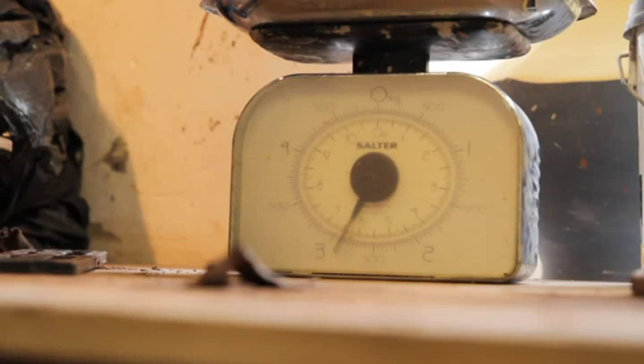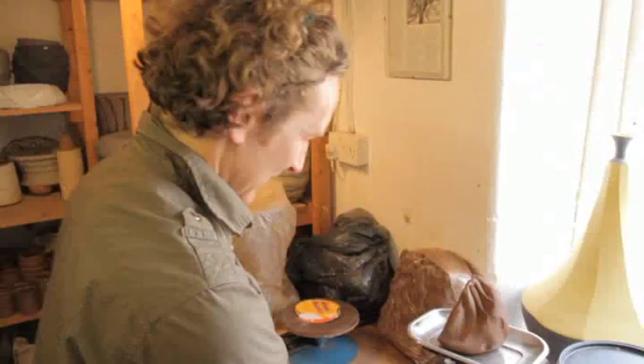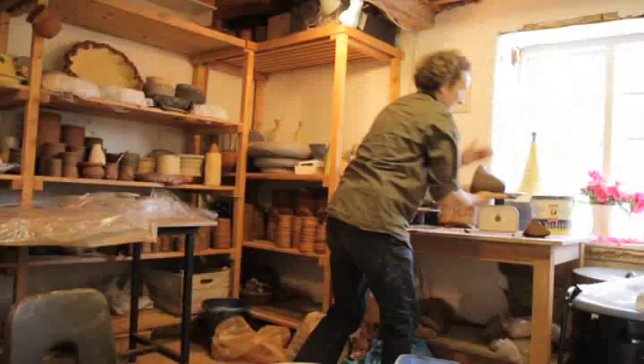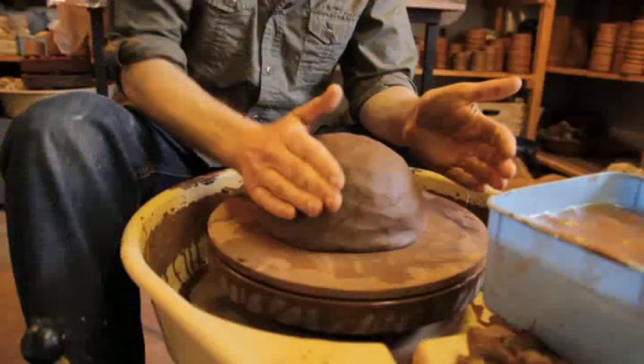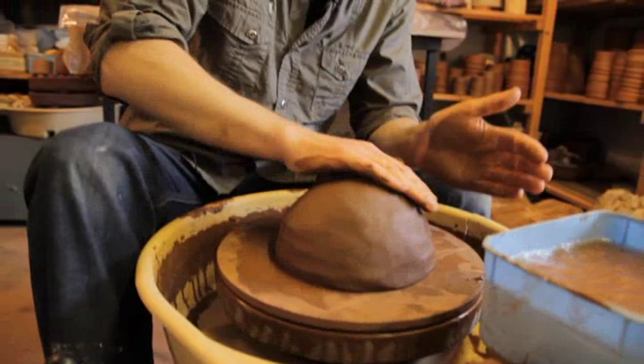I think it's three kilograms — actually slightly under, about two. So I need to add a little bit. I'm starting off with a bun shape on the wheel.